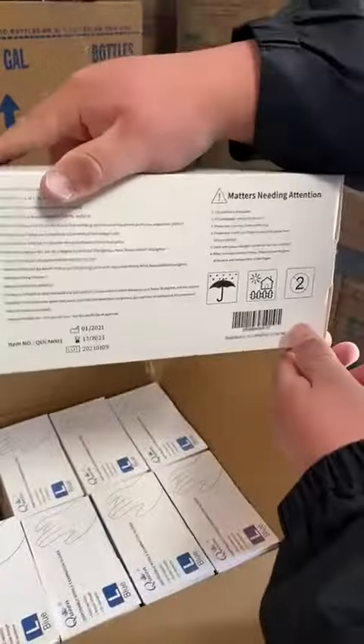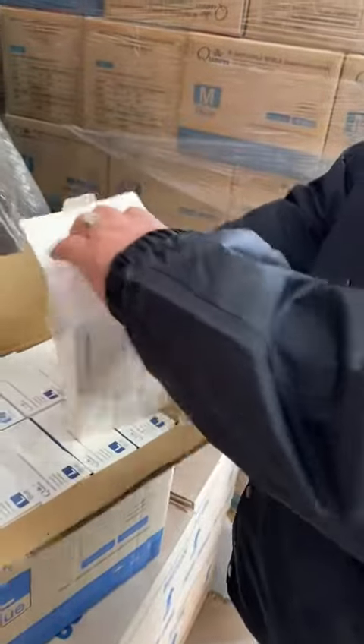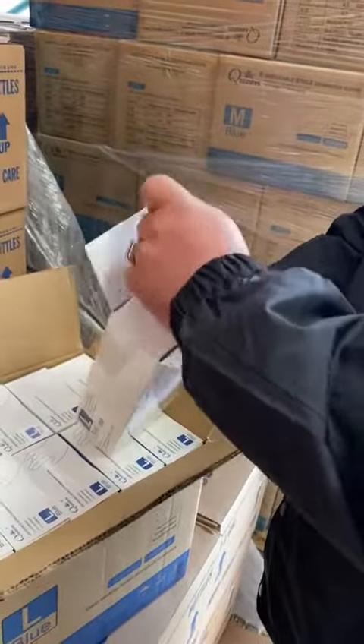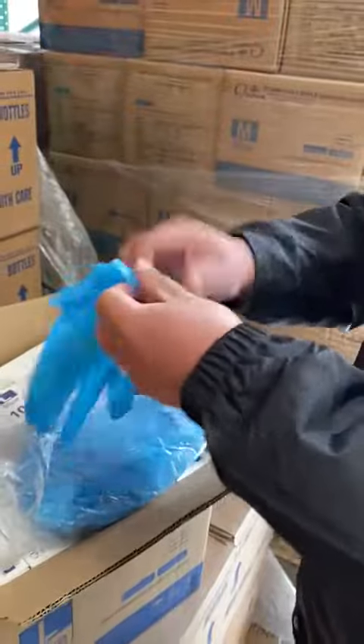All right, here you go — open, 100 per box. This is a large, so you can see as I put it on the right way. So here you go, that's a large.